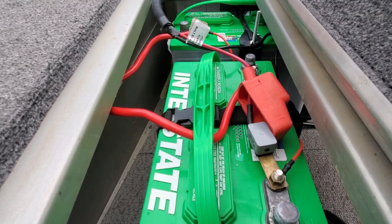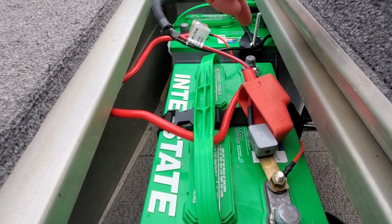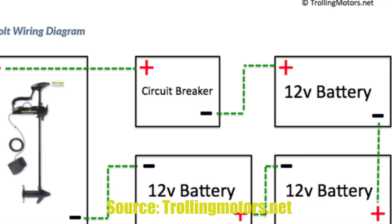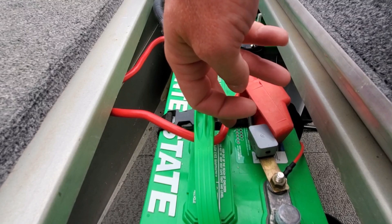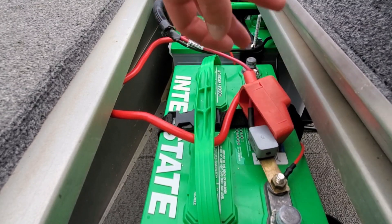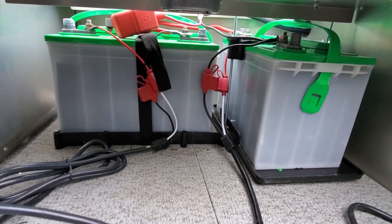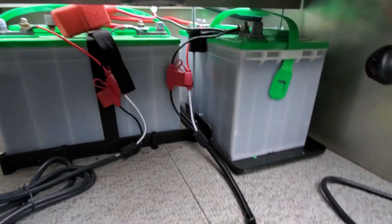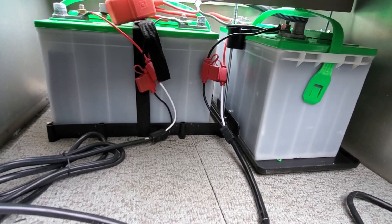If you're going to do a 36-volt system, take the jumper wire from negative on battery one to positive on battery two, then place a jumper wire on battery two's negative and run it to the positive on battery three. Your trolling motor power goes on battery one positive and battery three negative. Here's just another look inside the compartment — as you can see, there's not a whole lot of space left over, but I'll be able to fit my life jackets and stuff in there.